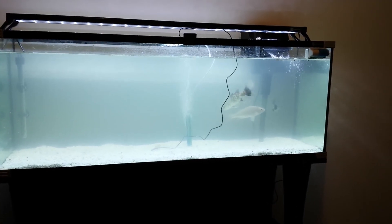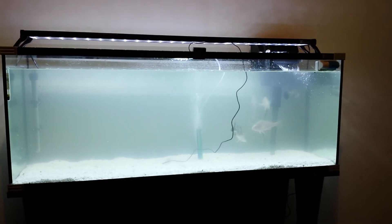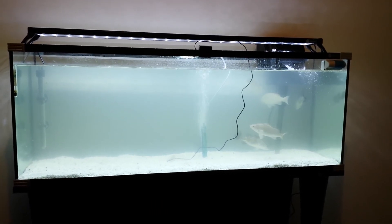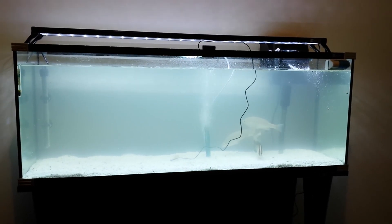This is my idea of IBC aquaponics — bring the fish inside when it's cold and put them outside when it warms up.